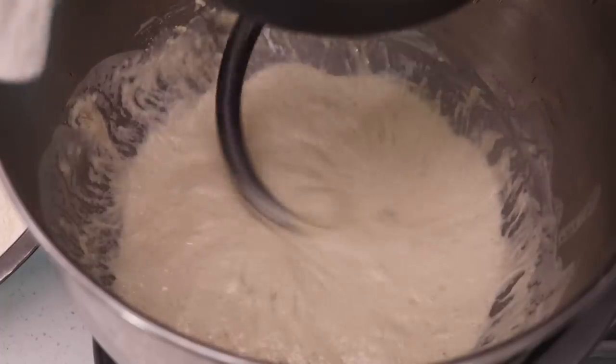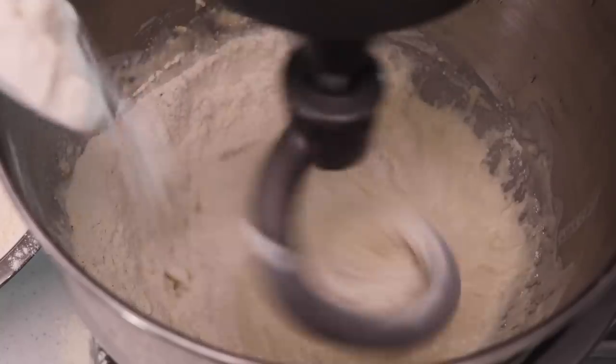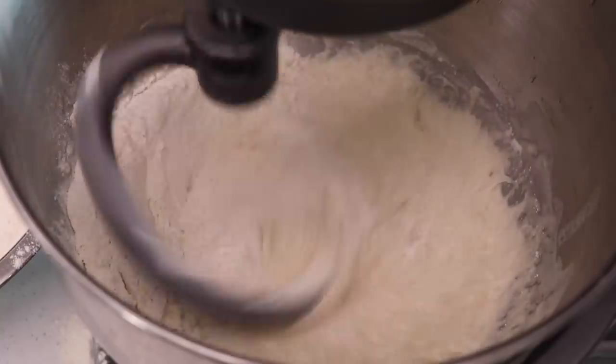Pop the dough hook on, start mixing, and then just slowly add in the flour mixture from the other bowl a little bit at a time.